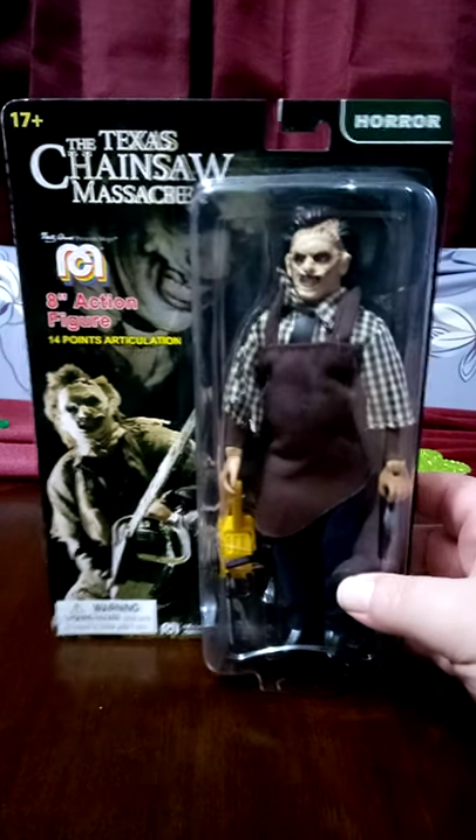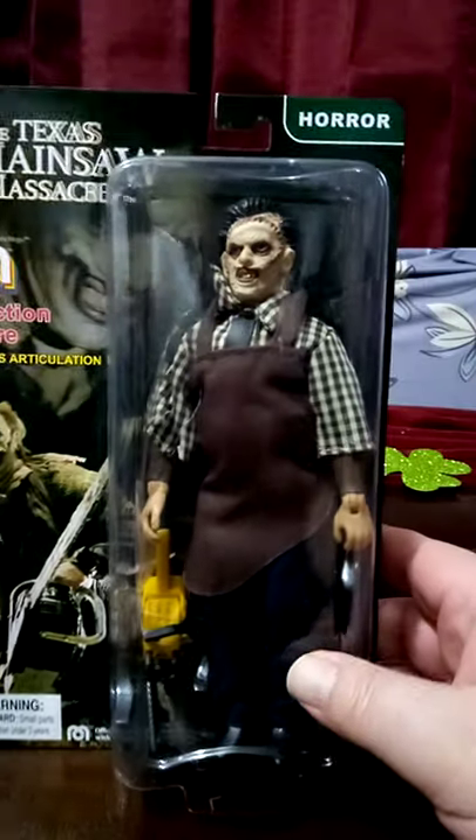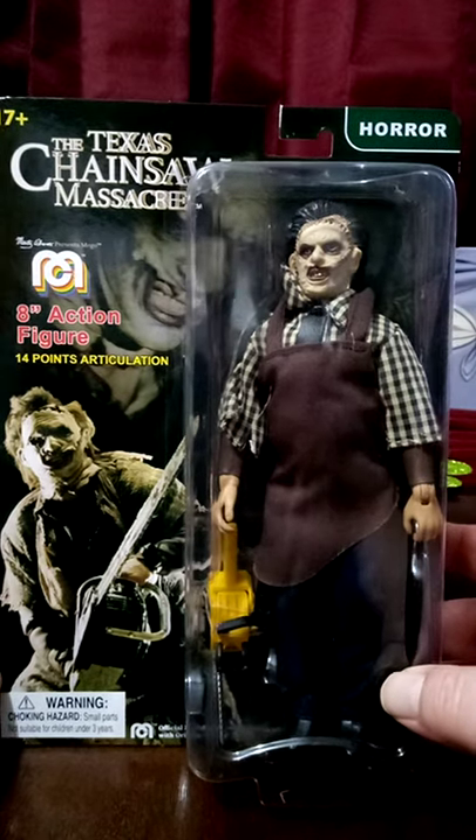Today we're having a look at the Texas Chainsaw Massacre figure from Mego Corporation — an 8-inch action figure with 14 points of articulation.